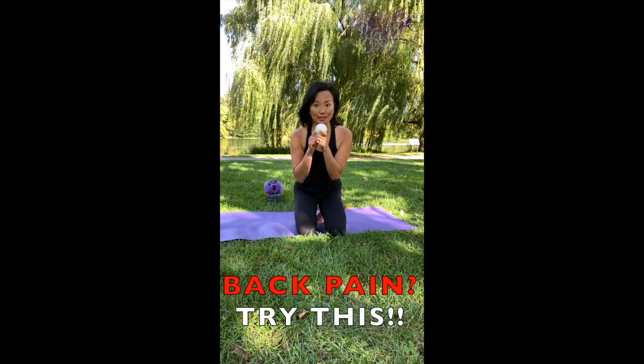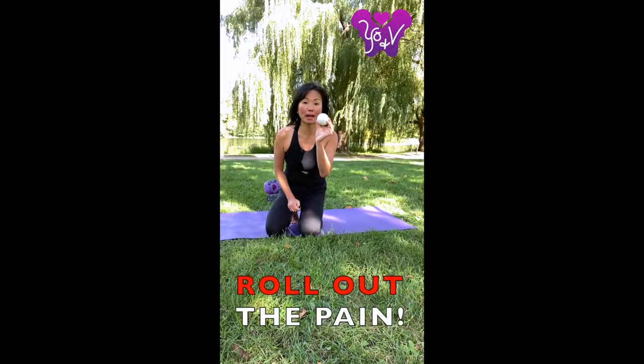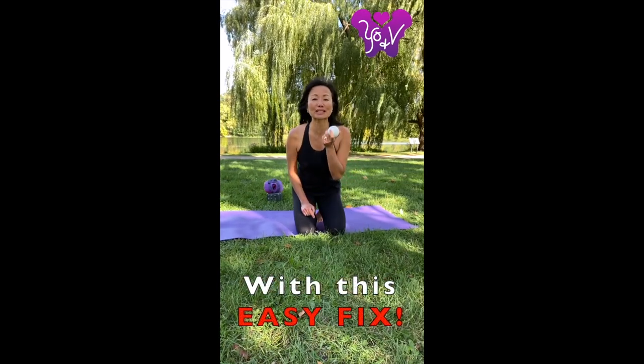If you have a sore back, you need one of these — a lacrosse ball to roll out the back pain. I'm going to show you a technique that's really easy and it'll make you feel better and release those muscles in your back.